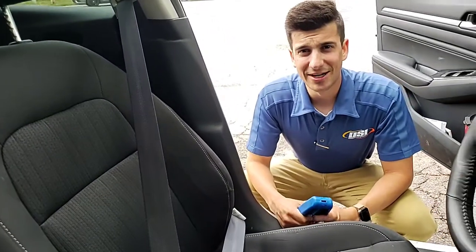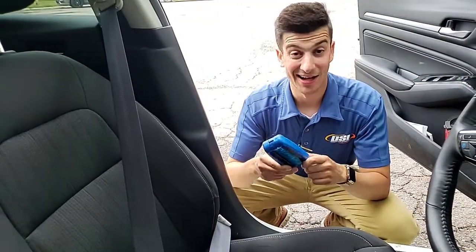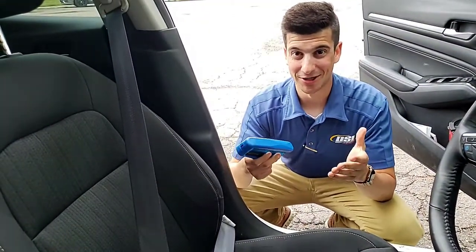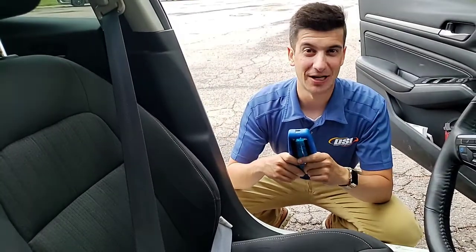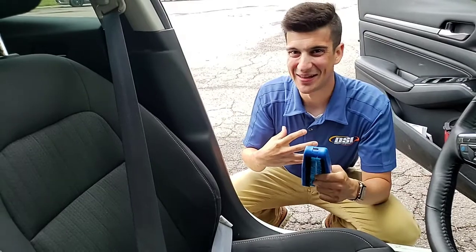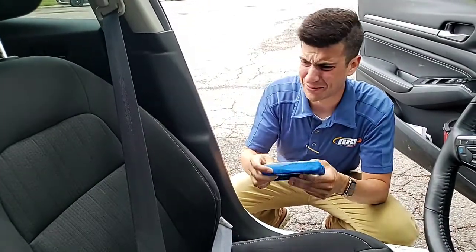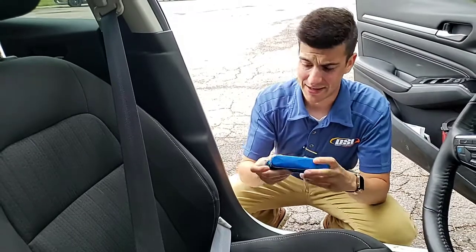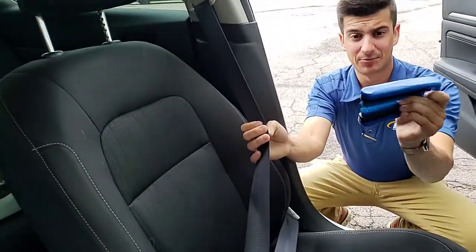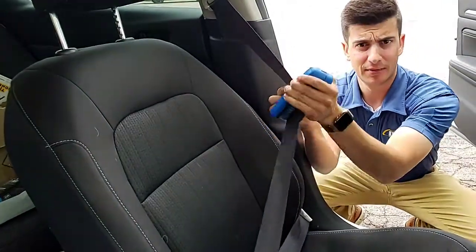Hey everybody, Nick from DSI here to talk to you today about the seat belt brush. How many times have you been riding in an old pickup truck with a greasy, grimy, gross seat belt that's always touching your body? The seat belt brush will help with that — pretty self-explanatory. Open it up, clean your seat belt, and away you go.